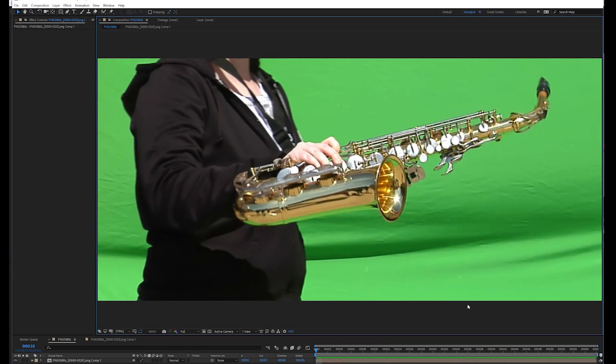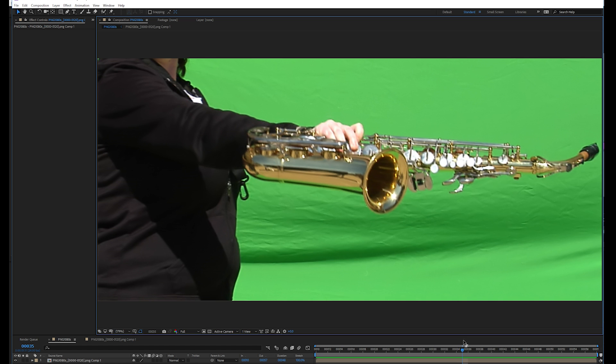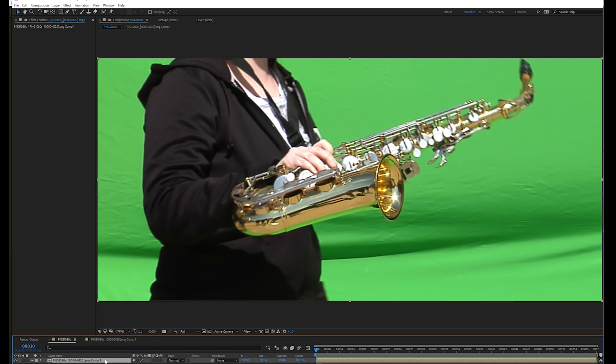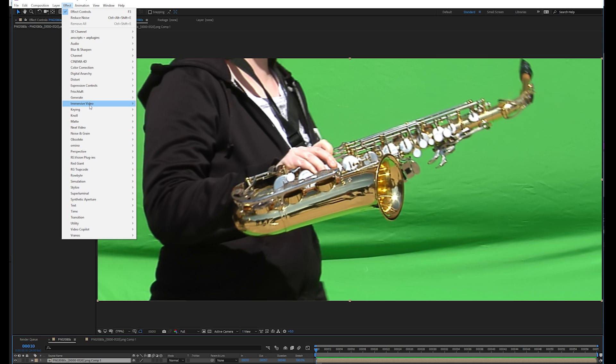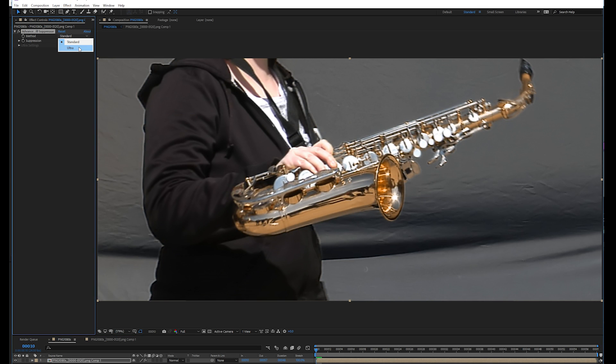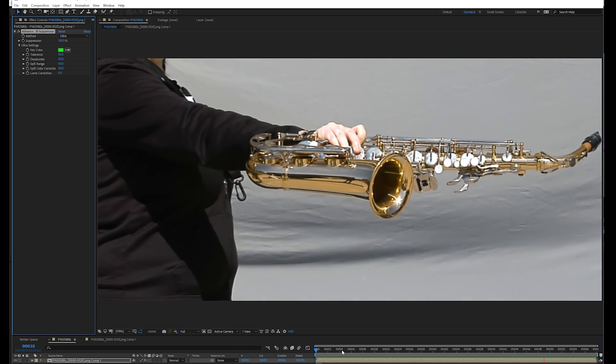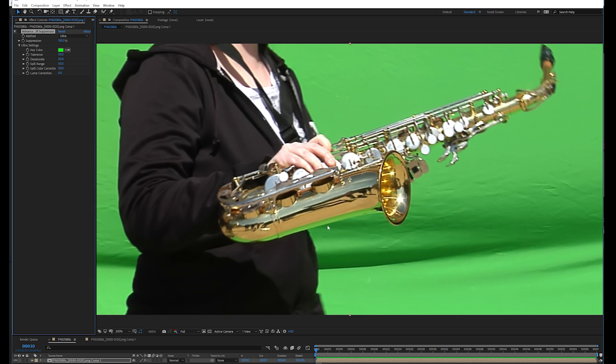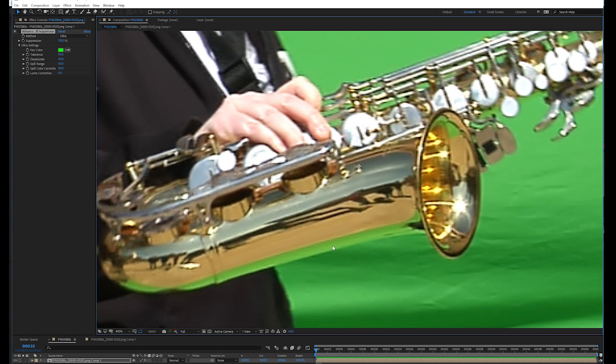Here's a shot with tons of spill. This was actually shot in such a way that we could bring out these really aggressive reflections to evaluate how different spill suppressors work. There are some very good spill suppressors in After Effects already — the Advanced Spill Suppressor is probably the best, set to Ultra mode, and this does look great. However, you'll notice it's making the background gray and the reflections gray. There are all these green reflections on this saxophone that would probably want to be this gold color, but the spill suppressor is graying them out.